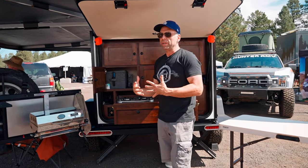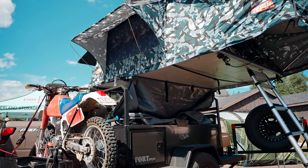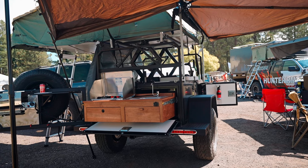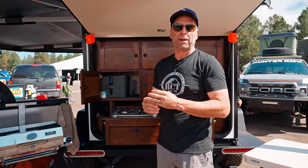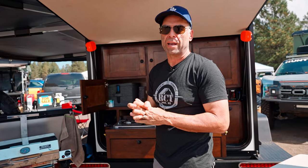In addition to the Gobi, we also have a few other models — the Ford XL and others that utilize a rooftop tent instead, which raises up to create extra room and space. If you're interested, find us at moabaz.com — M-O-A-B, like Moab, Utah — moabaz.com. Again, this is Rick with Bivouac Camping Trailers.